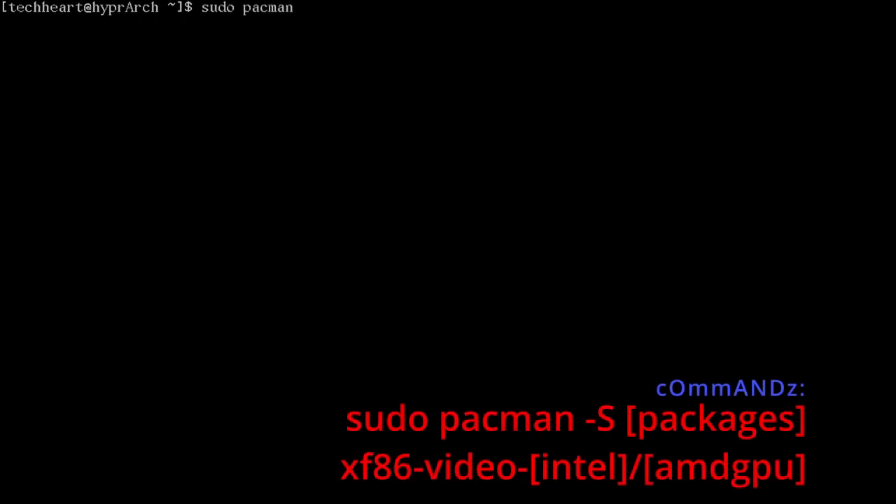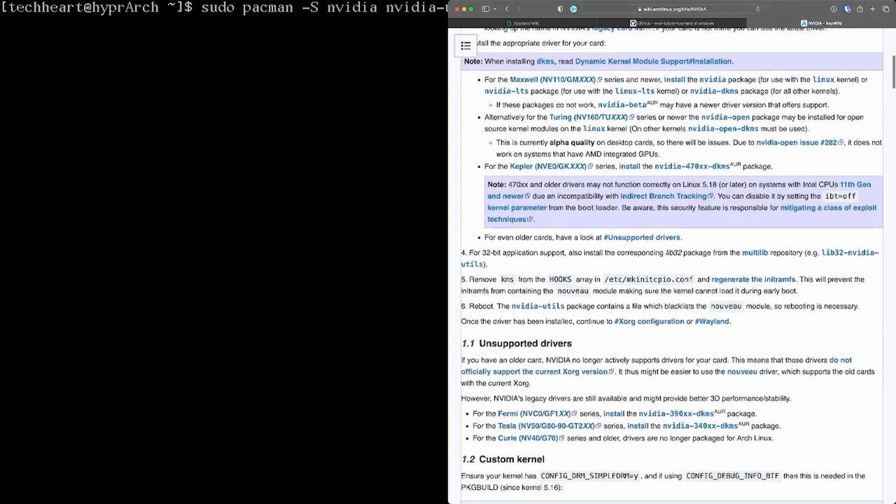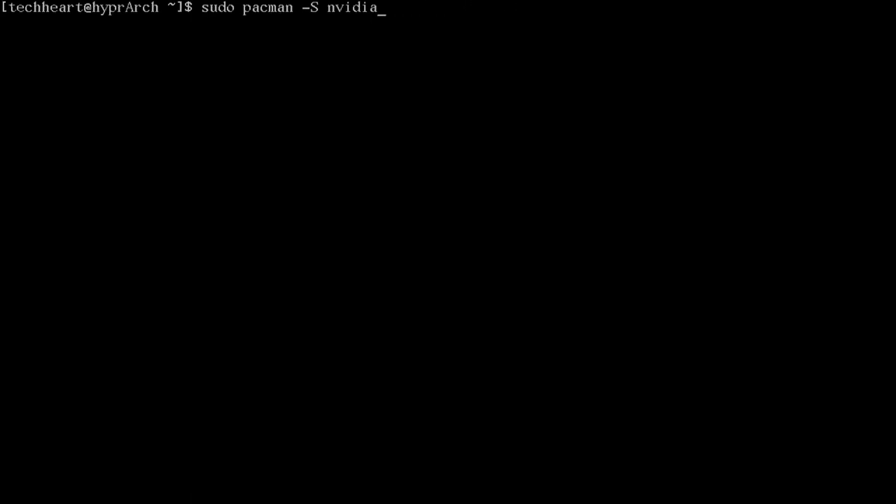Install GPU drivers with sudo pacman -S. For AMD use xf86-video-amdgpu, for Intel use xf86-video-intel. For Nvidia the basic packages are nvidia, nvidia-utils, and nvidia-settings — those work for most newer cards. For older Nvidia cards consult the Arch wiki. I'm running xf86-video-intel for my ThinkPad.